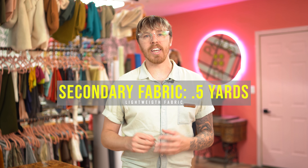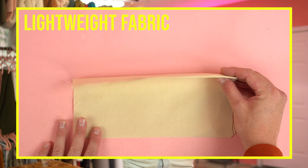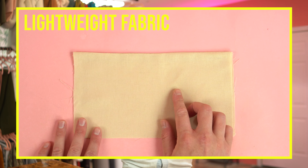You'll need a half yard for your secondary fabric, which is going to be the lining fabric. I highly recommend picking out a lightweight cotton or poly. If you add too many thick layers together this bag can get super bulky and it won't fold and close right, so just be cautious when it comes to picking out your lining.